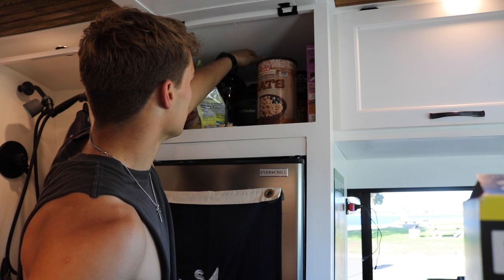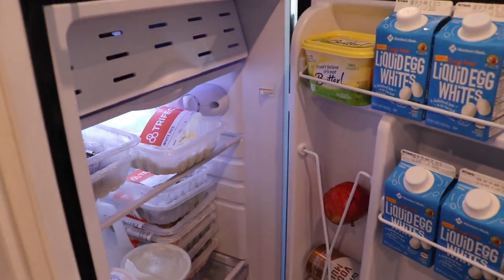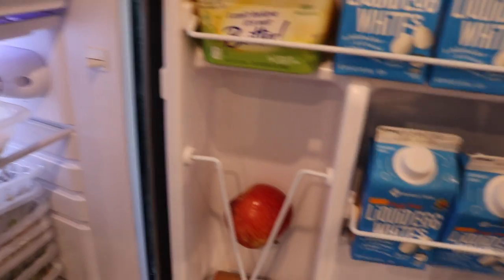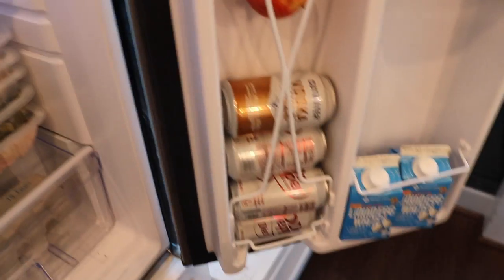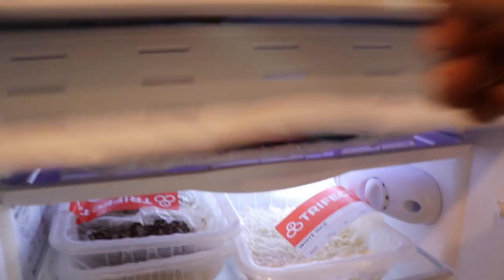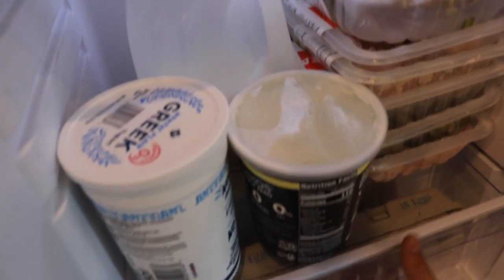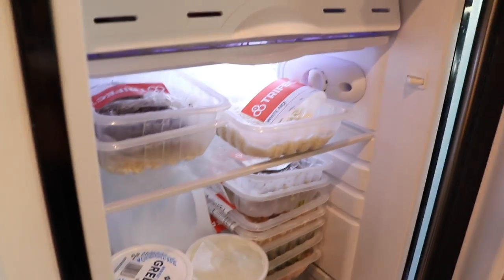Opening up the fridge: typical bodybuilding stuff — low fat Greek yogurt, obviously a must. Liquid egg whites — got a ton of those, absolutely amazing to get the calories in. Just for a little fun, diet Dr. Peppers, an apple, low calorie butter. There's a little freezer on top which is really nice — frozen berries. And then my food: I eat Trifecta right now because it's the best thing for on-the-go. Down below I have all my eggs — basically all I eat right now.